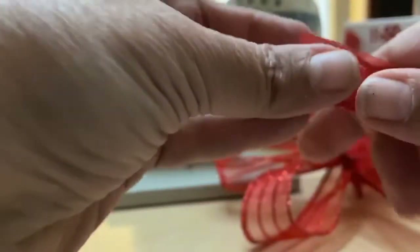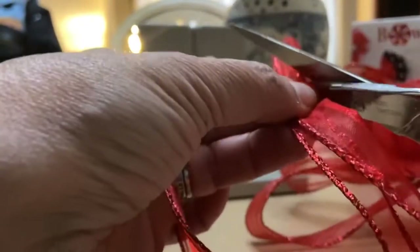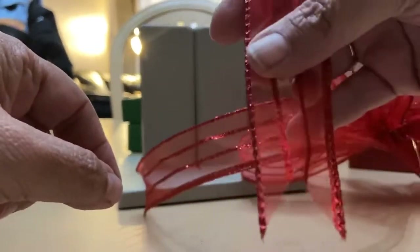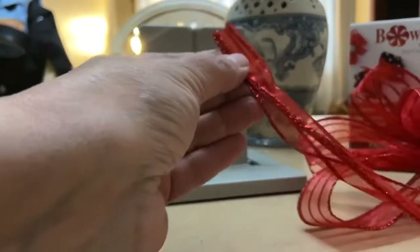If you want little dovetails at the end of your ribbon, just fold the ribbon in half and cut an angle on the folded side. Make sure both sides are even, cut on the folded side on an angle. Simple, simple, simple — that's it.